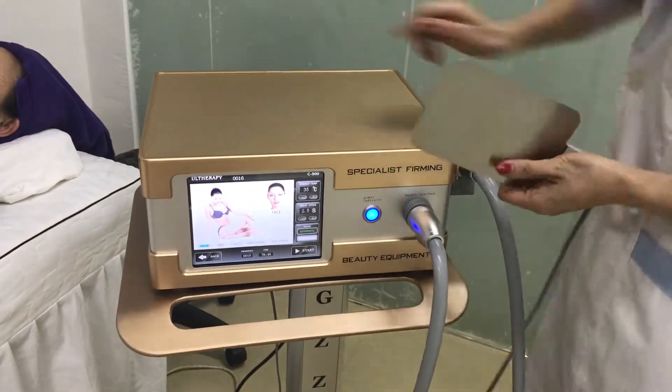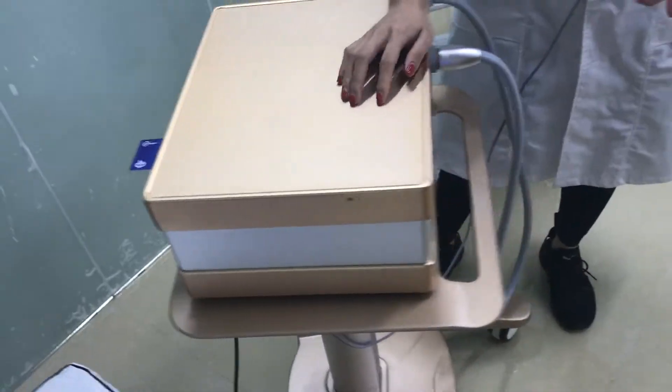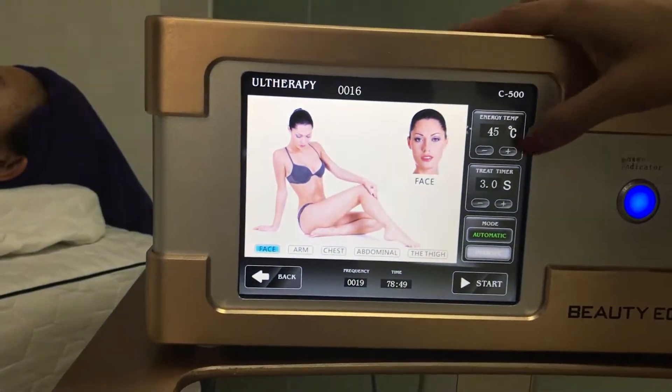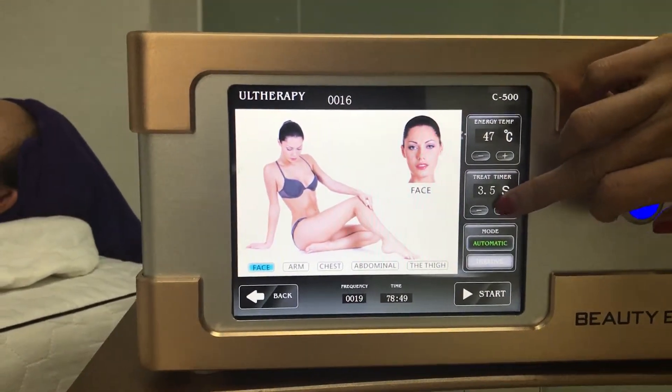This machine requires an IC card to have the right to use it. Now I am going to show you the interface. You can see it can adjust the different treatment areas, energy, temperature, and the timer.